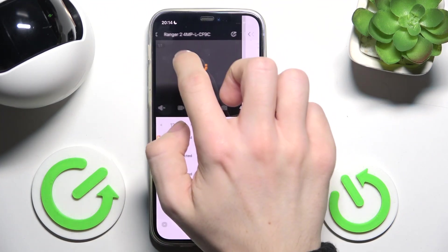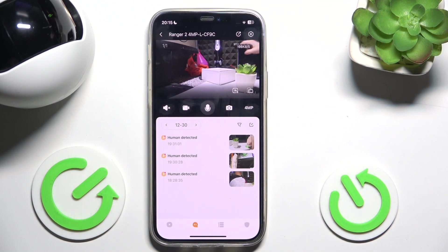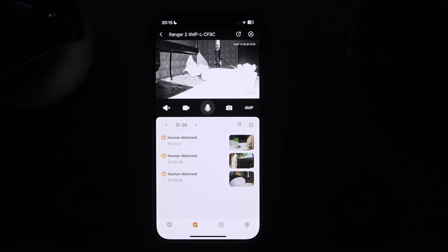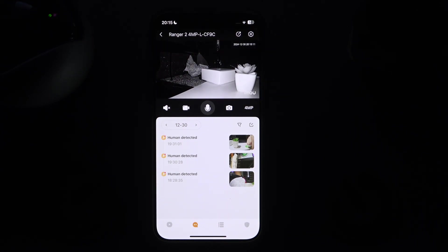So I'm gonna leave that enabled, then go back, and I'm gonna shut the lights down, and it should enable in a moment. So let's see — yes it does, and now it's in the IR camera mode.